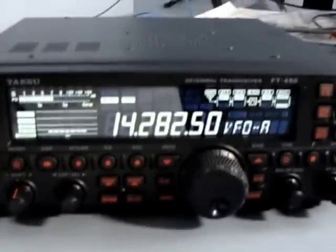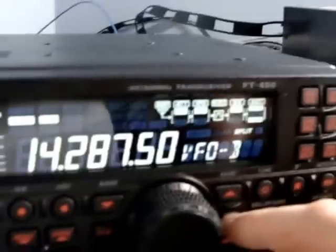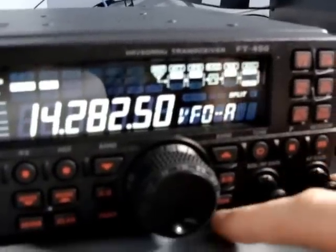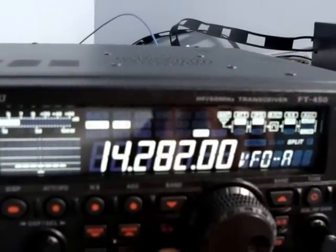It doesn't have all the features you would get on a big radio and the knob is smaller. But it does do a split — I can split and do two different frequencies for calling and receiving, and those are easily changed. There's a lock button so the tuning won't spin accidentally, and a fast mode for going quickly through the band.